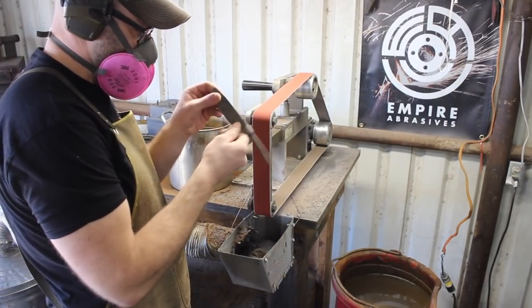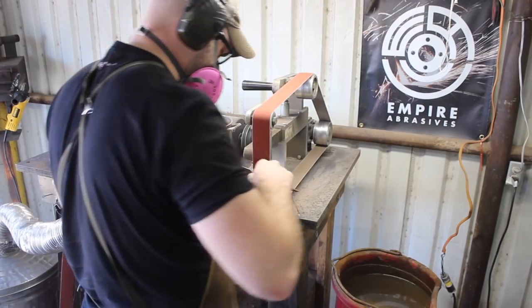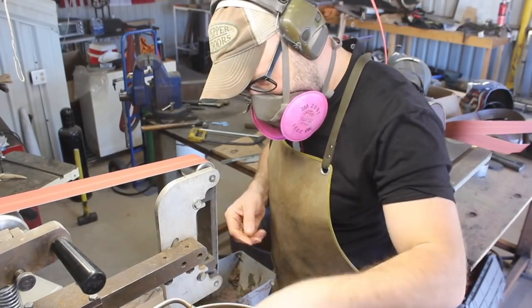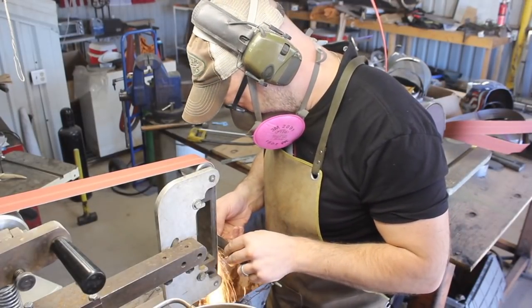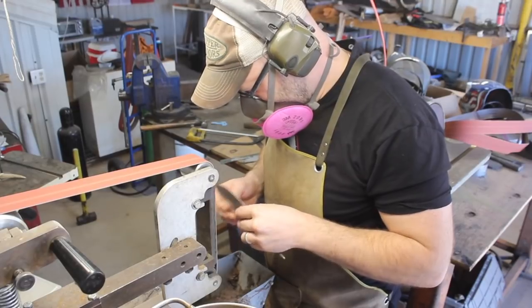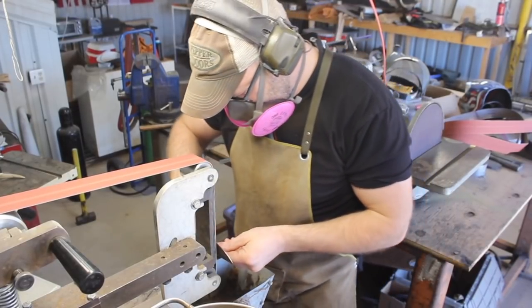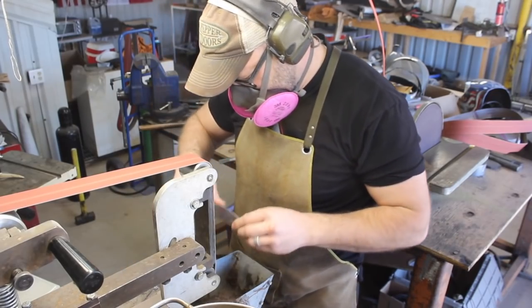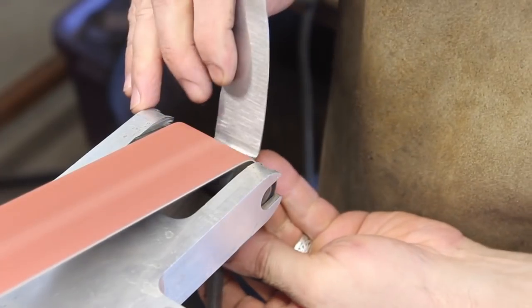I've got it out of the temper — tempered at about 375 degrees — which should give us good edge retention. And it did; it gives good edge retention and a good level of toughness for the type of knife that it is. Now it's time to rough grind the blade. I haven't done any grinding on it so far; I had it forged down to an appropriate thickness prior to the heat treating processes.